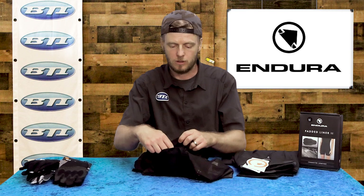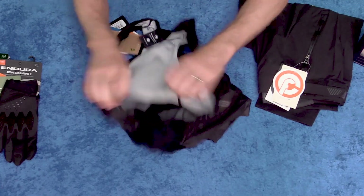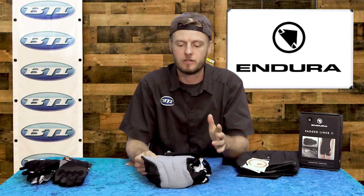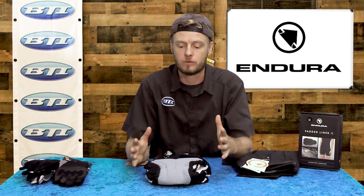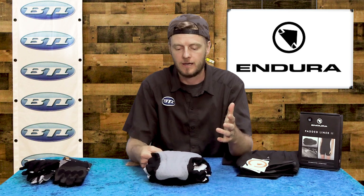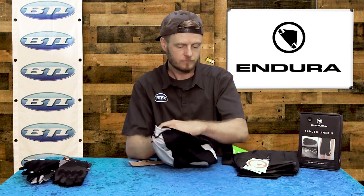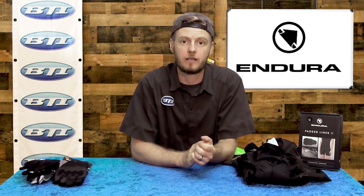They've also got a cool access port in the front for those trail-side stops, which is super unique. And we've got to talk about the chamois — Endura has really gone above and beyond in the last few years in their chamois development. I've been wearing their high-end road bibs for road and gravel riding and really liking those. This is just a little more flexible, a little more breathable, trail-specific version of it. There's not a ton of seams on it, so it just fits for the intended use really well.